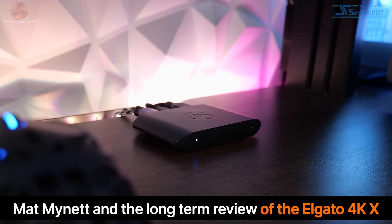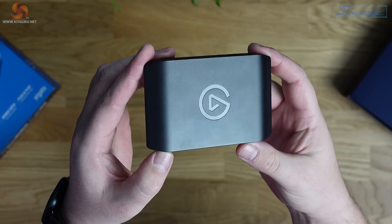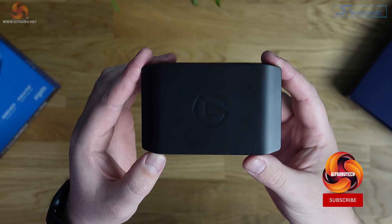I've had this little black box sitting on my desk for the best part of two, maybe three months now and it's genuinely made my job a lot easier. This is the Elgato 4KX external capture card. It might not look like much but its simplicity is part of the appeal. Stuff like this doesn't need bells and whistles, it just needs to work reliably. I've been using it for quite a while now so here are the details and a bit of a long-term review.